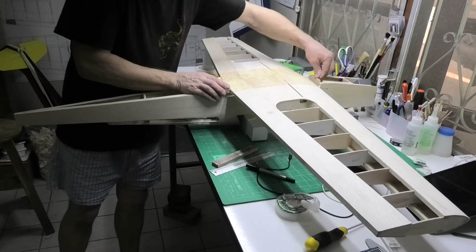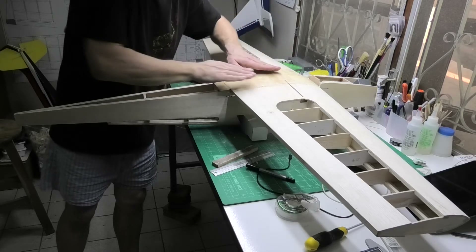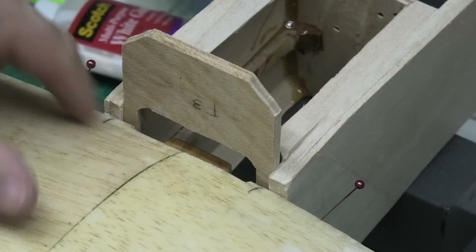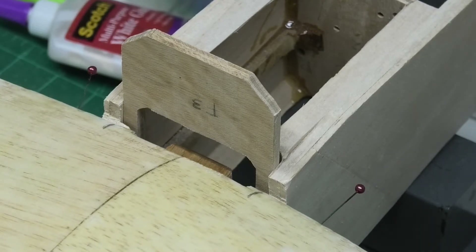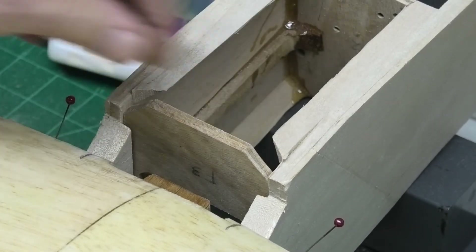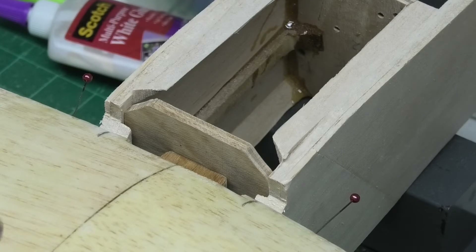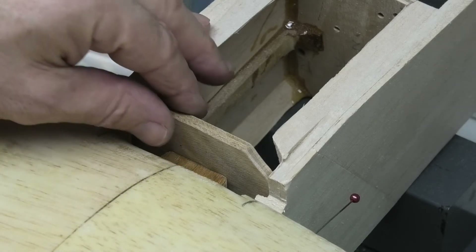So I can just pull this back a little bit, push that all the way home and then mark where that's going to be. I just need to make sure that when I push the wings in they don't rise up a little bit, so I will have a look at that now. I'll just move the camera in so you can see that a bit closer. We can just see the tongue there sticking out of the front of the wing. I need to cut a slot in F3, the former, to allow that to lock in. So if I push that down now, fully into place - if I just push that up against there - it's very easy to just mark a line there and assume that's correct. But I don't think we can assume that's correct because I think as I push the wings forward they're going to move up or down. So let's just test that.